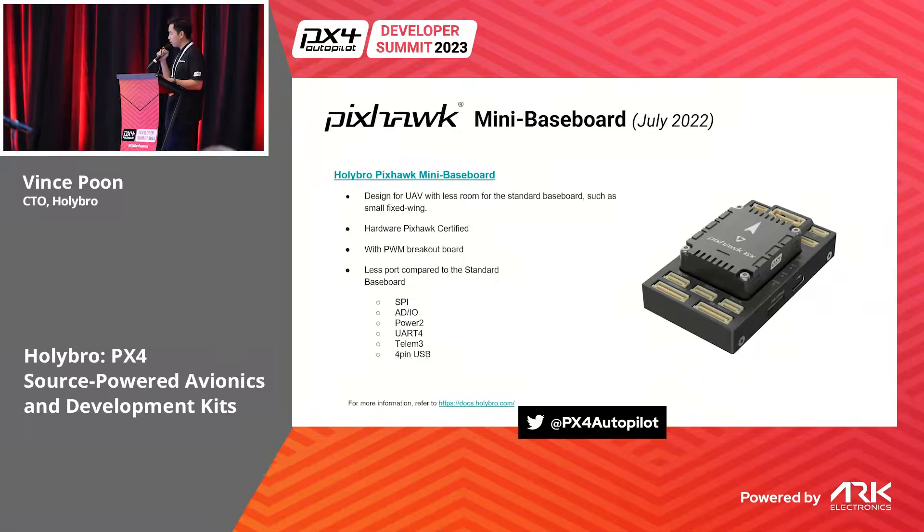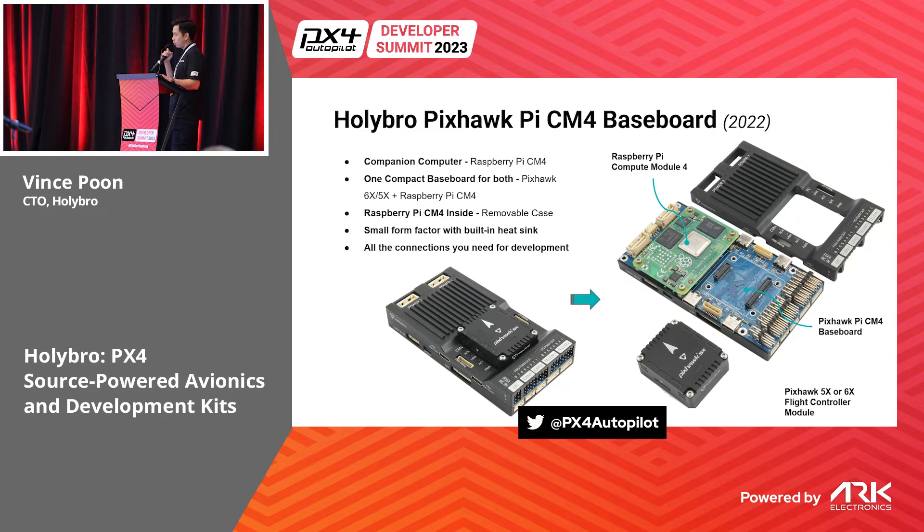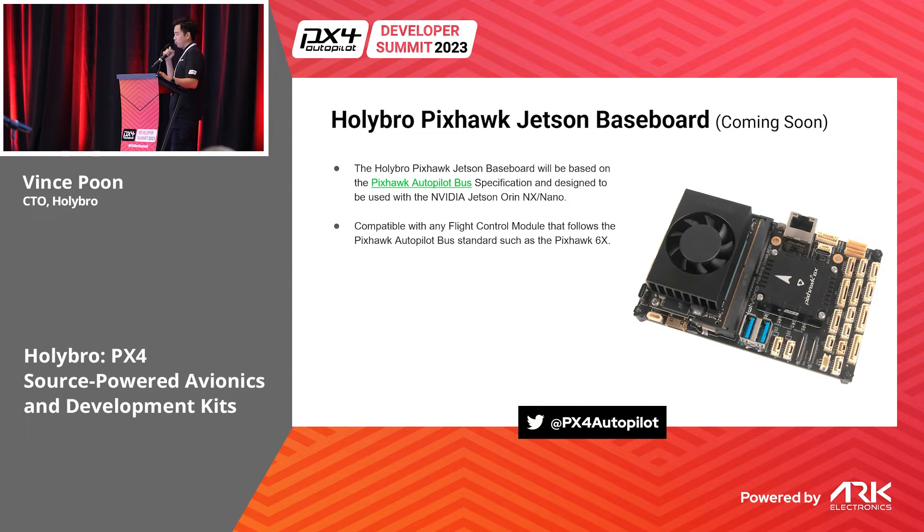If your drone has limited space, you can use the mini baseboard that we produce, or you can make your own. We also released the Pixhawk Raspberry Pi CM4 baseboard last year — it has a small form factor with a Raspberry Pi CM4 inside that connects to the Pixhawk autopilot.